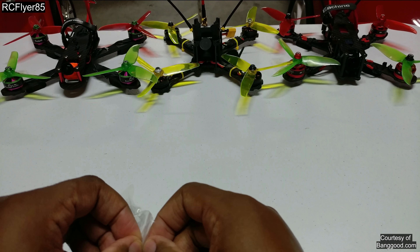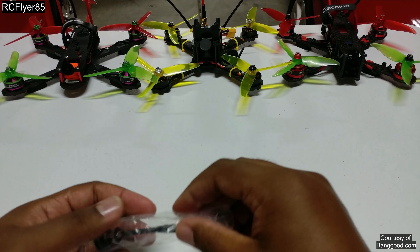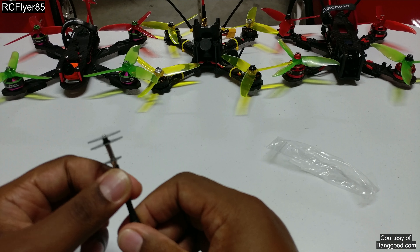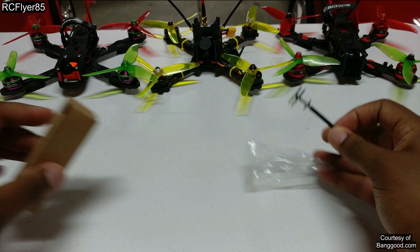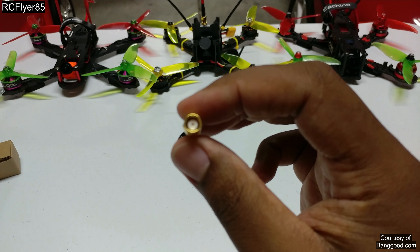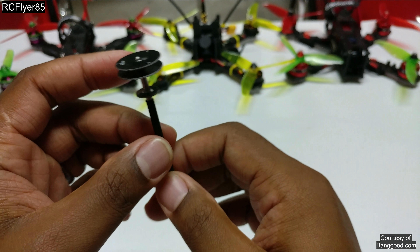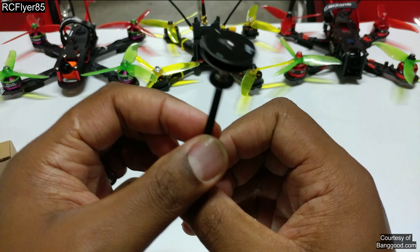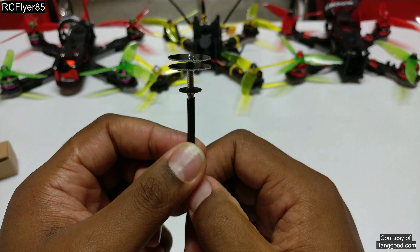Now when I first got this box, I thought it was really tiny because it's a lot smaller than the boxes the Aomway ship with, so the size actually surprised me. This is what you get in the box — wrapped up in plastic. I believe it's RPSMA; you can choose whichever one you want. They do have RPSMA and SMA, it comes in black, red and white, and it only comes in right hand circular polarized.